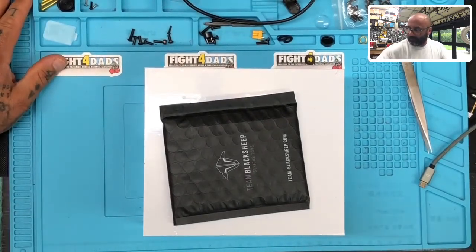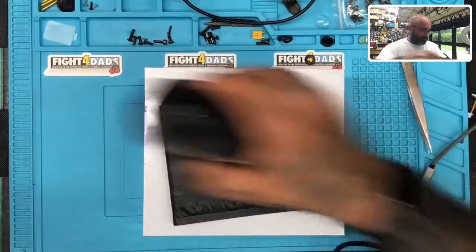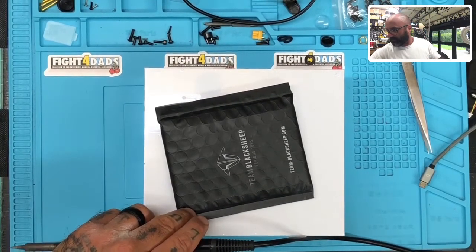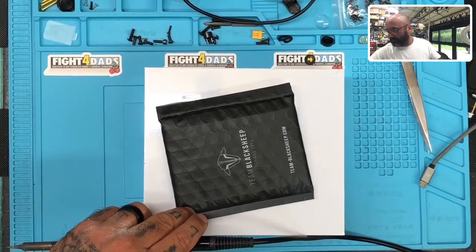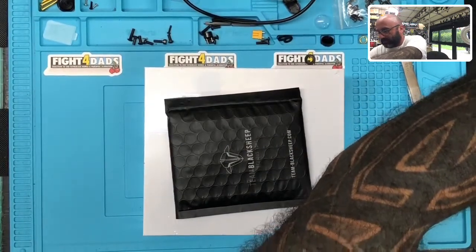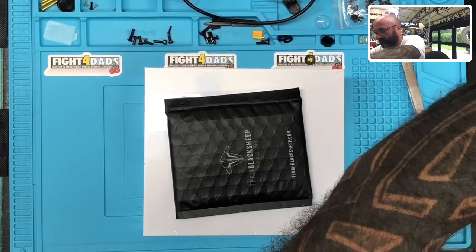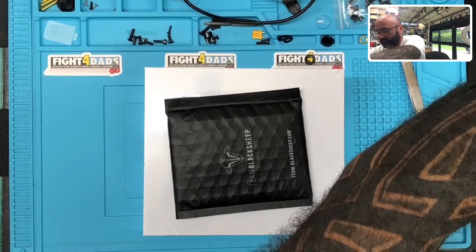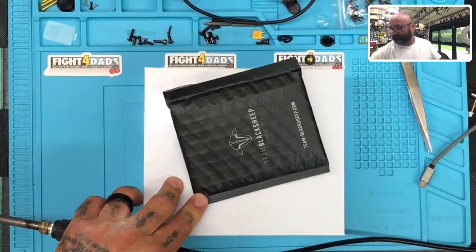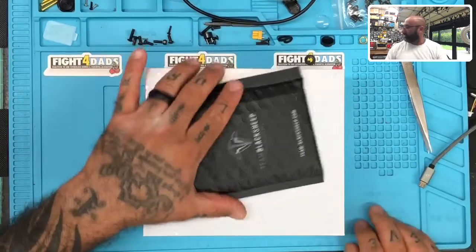We need the soldering iron to heat up, and my soldering iron is not happy with me right now, so give me one second. I need to re-plug this thing in somewhere. Okay, that's heating up — now let's get going on this, sorry about that guys.